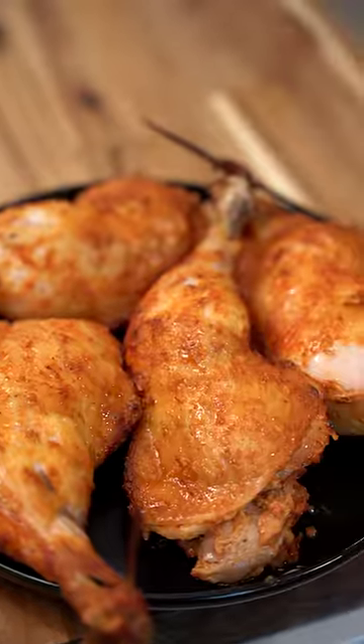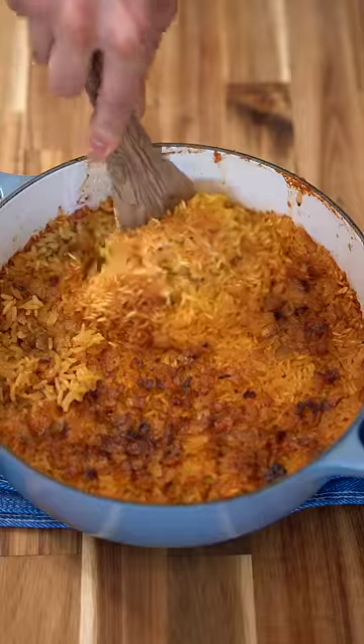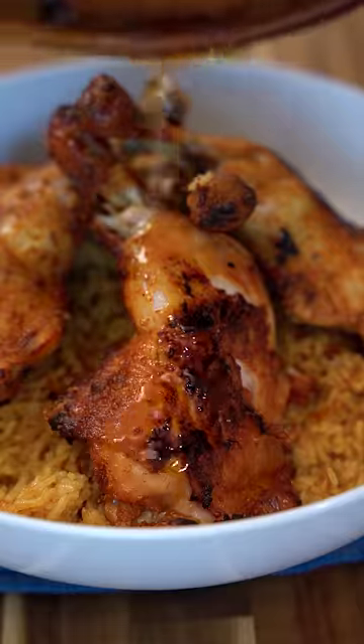The chicken was just lacking a little bit of color so I seared it in a pan for a crunchier skin, and boom — your chicken and rice is done.